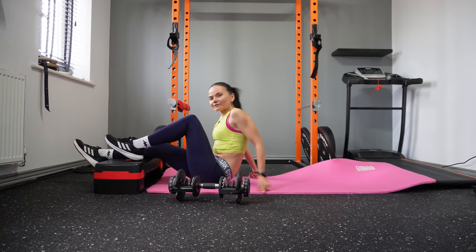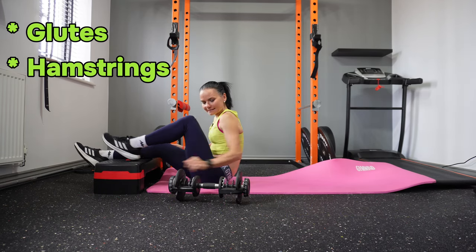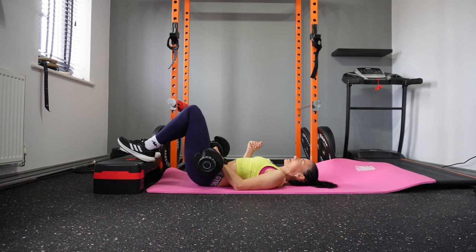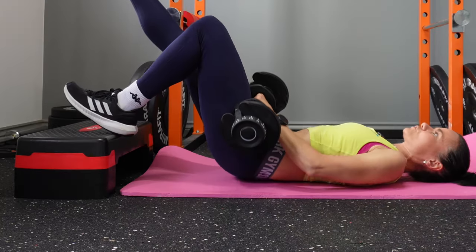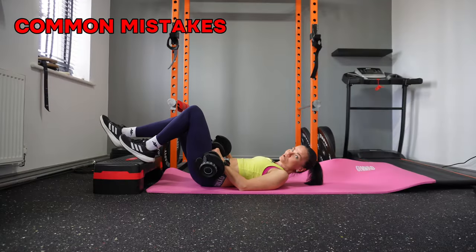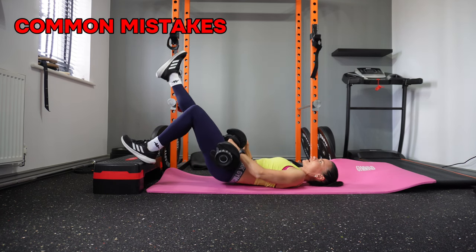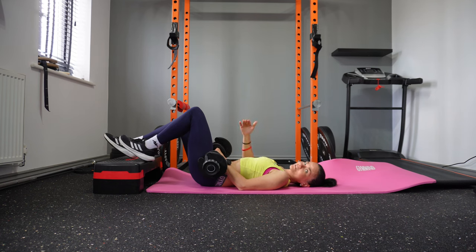Another exercise targeting your glutes and hamstrings is the elevated single leg glute bridge. You'll need a dumbbell, yoga mat, and stepper. Lie on your back, place your feet on the stepper, lift one leg, and push up, squeezing your glutes at the top. The common mistake is keeping the foot too far from the butt, which targets the hamstring more than the glutes. Move closer — but not too close, to still maintain a full range of motion.